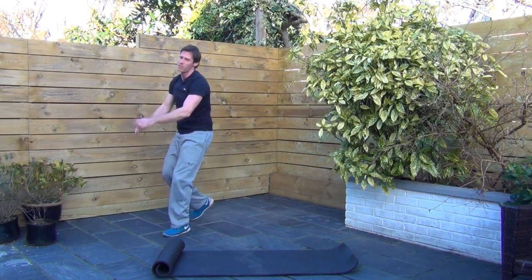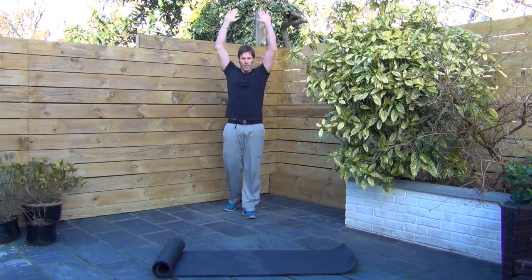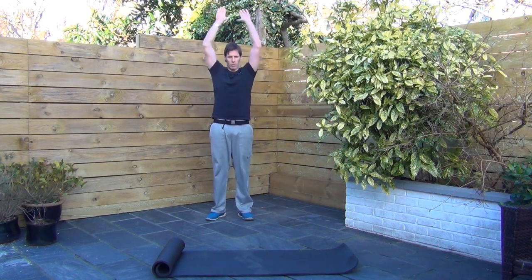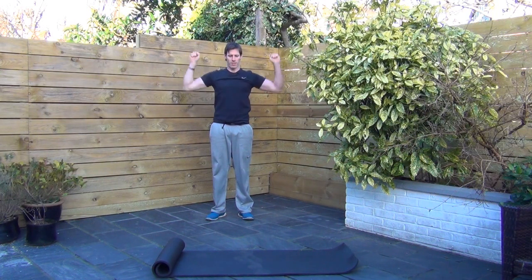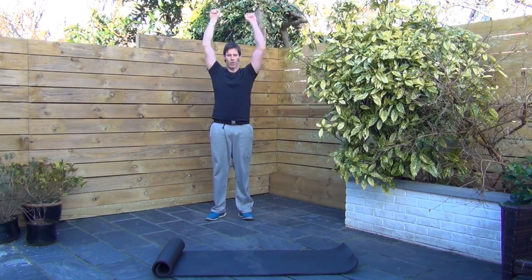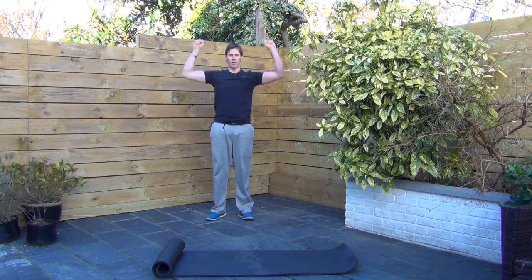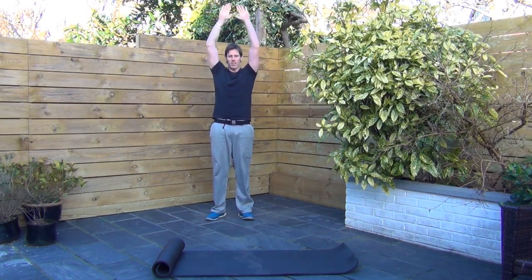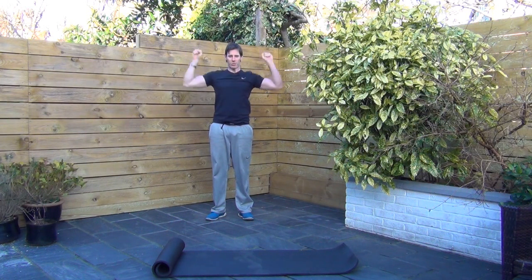Now you're up on your feet, and this is where you can use dumbbells if you've got them. All you're going to do is push up overhead and back down, this sort of tempo — nothing too crazy. Keep your hands on your fists if you want to. The shoulders should be feeling it, still a little tender, a little sore maybe.